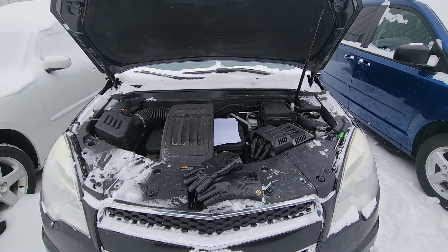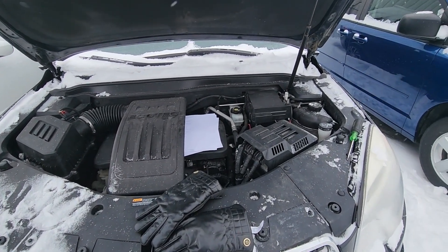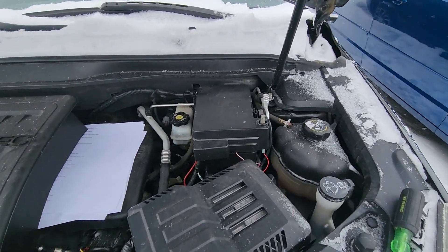All the fuses and relays will be located in the main fuse box which is under the front hood — quite easy accessible, it's right here.